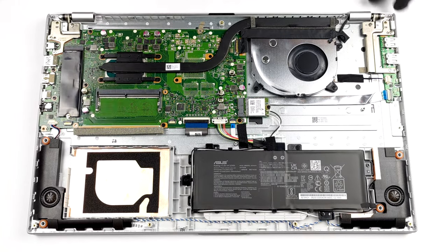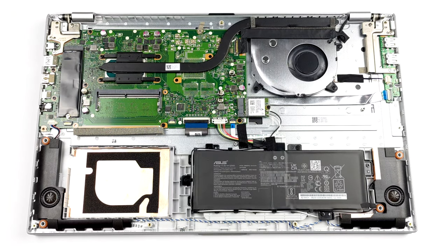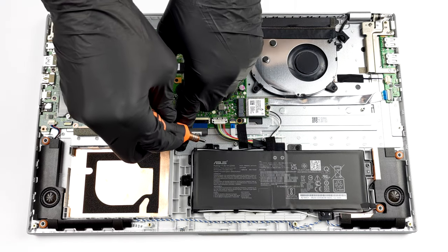This rather large notebook is powered by a tiny 32Wh battery pack. Before you remove it, mind the WiFi antenna cables, which are wrapped around it.